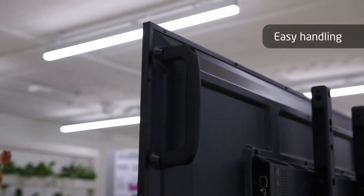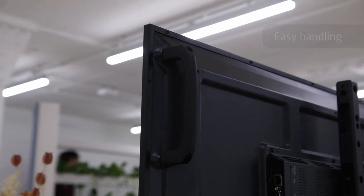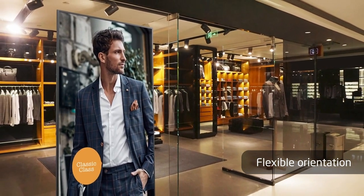The sleek design includes handles, making it easier to install, hand carry, and avoid any damage. This display is also capable of being positioned in a portrait position. The mechanical design is the differentiator between a professional display and a regular commercial TV.